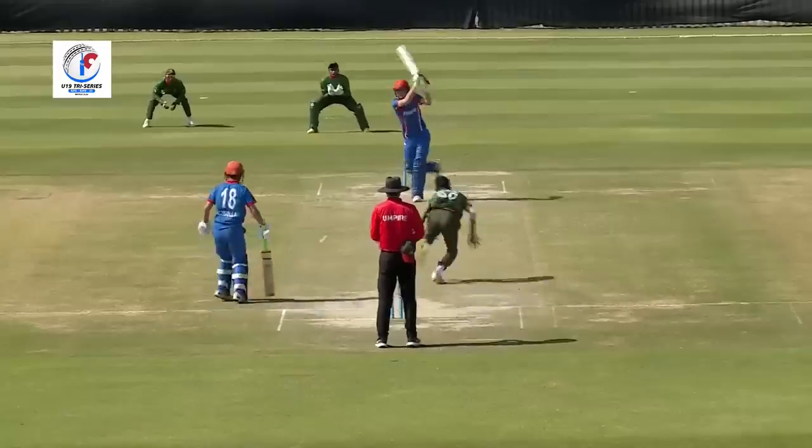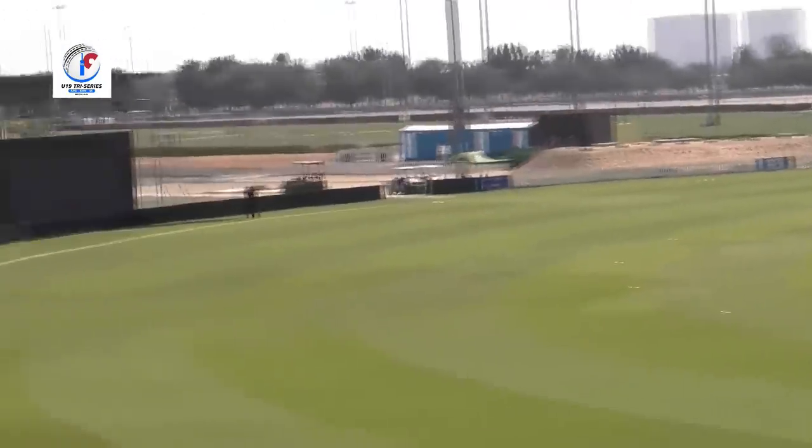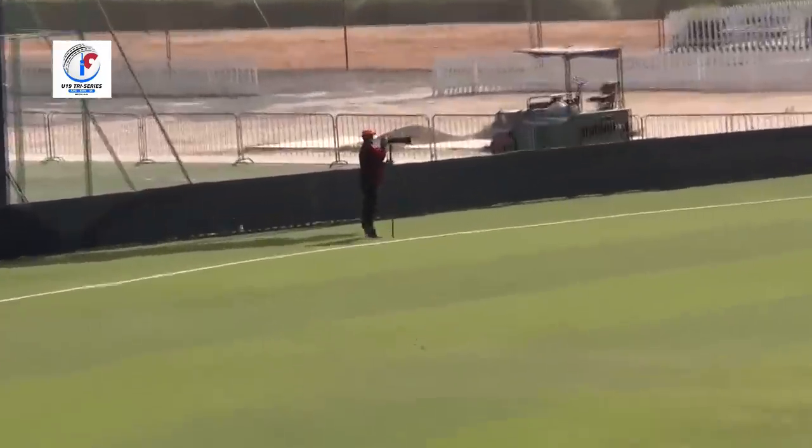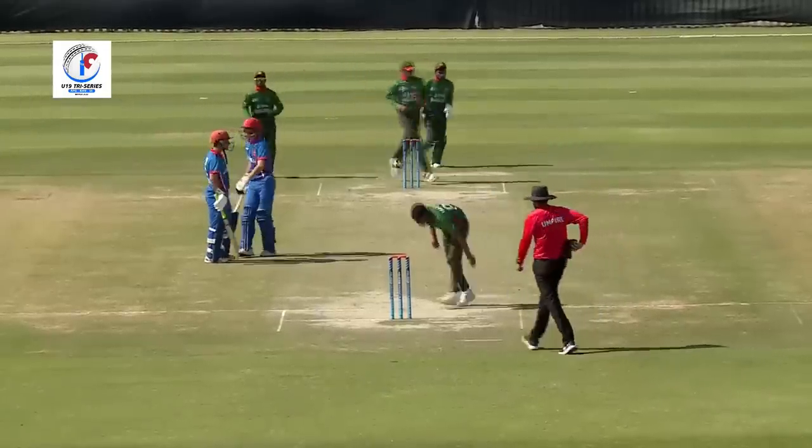First from the batter — it's straight down the ground! That's gone all the way for four runs. Not from the middle of the bat but the placement was excellent.